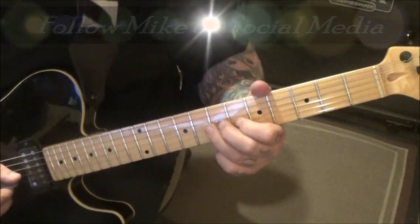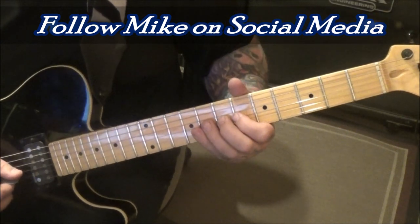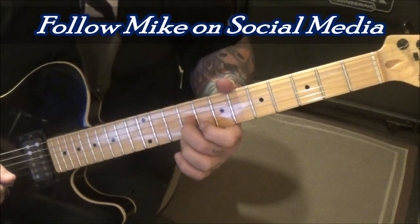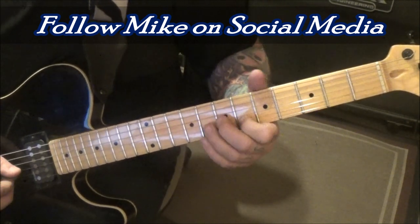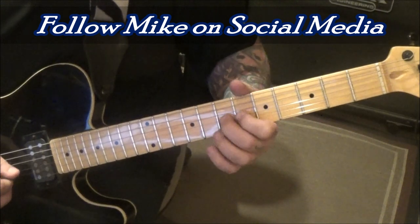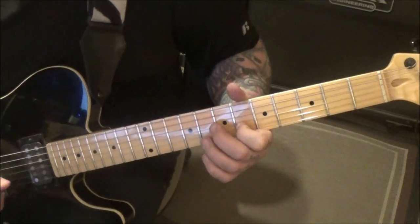At 2:54 — middle finger seven G slide to nine, hold as you do eight on the B slide to six. Then eight slide to 10, again — but it's rest, ring.